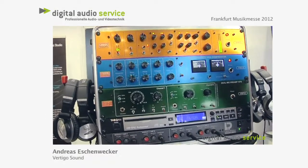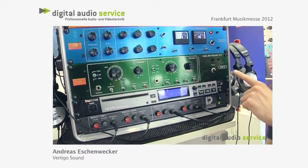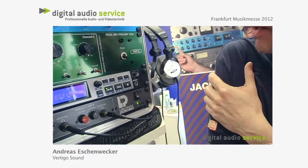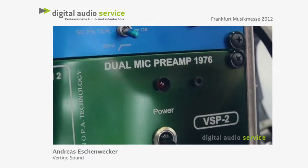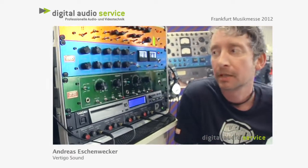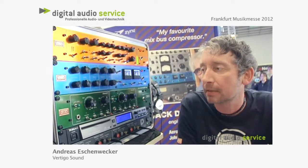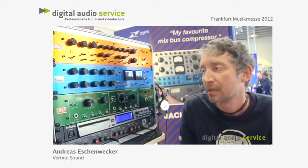Our newest product, which will be out in two months, is this dual mic preamp. The design goes back to 1976 — it's a quite old-fashioned amp design which we changed and tweaked a little bit to make it work even better without losing the vintage sound.